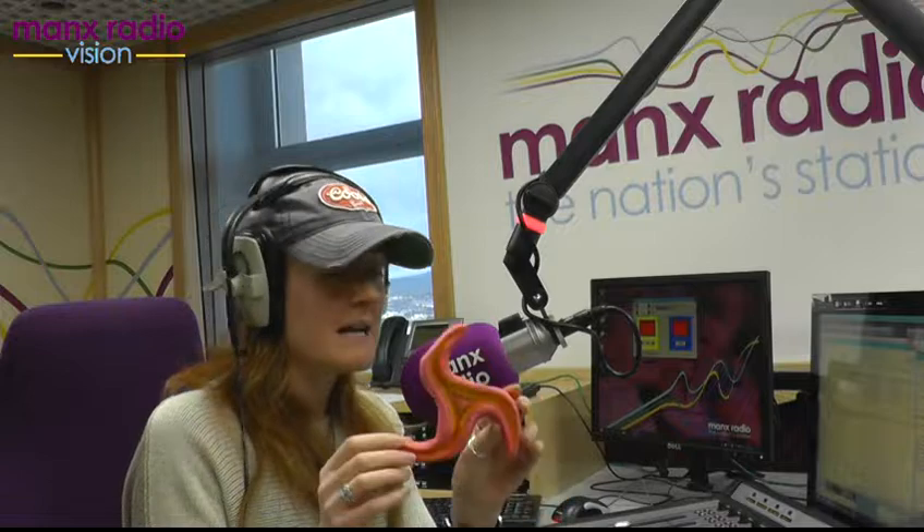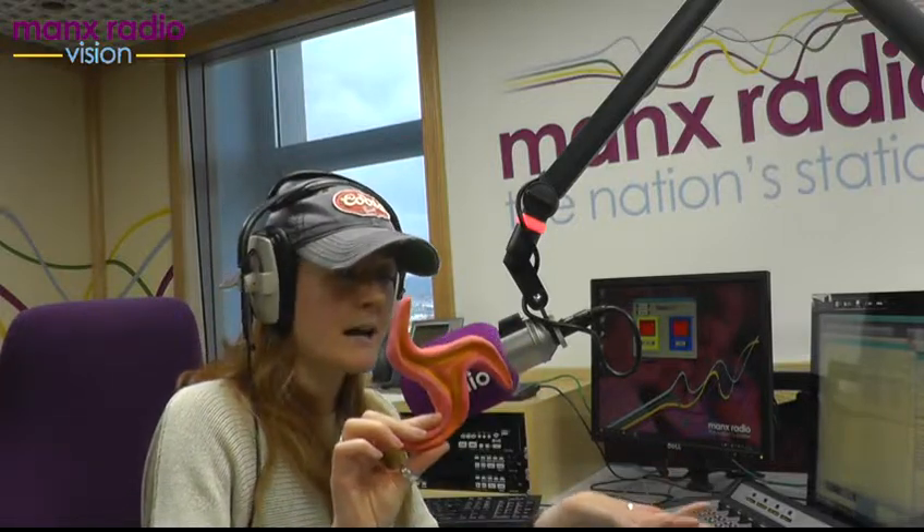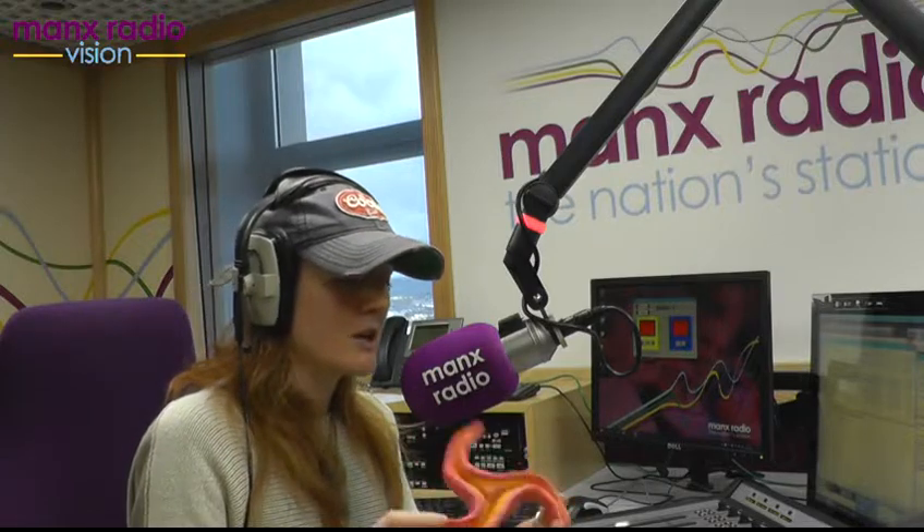And then you get something you can paint. My first thing that I made — I'm hoping the camera will pick this up — I made a triskel, a Three Legs of Man. This is partly inspired by the post office at the minute encouraging everyone to put Manx flags in their windows, and loads have appeared, so I thought I'd make a Three Legs.